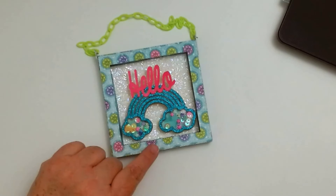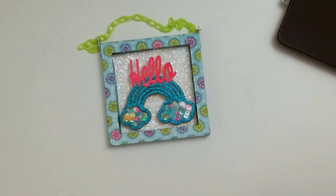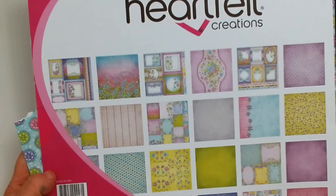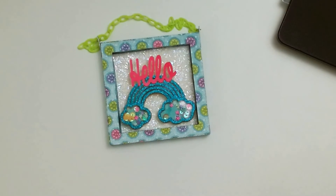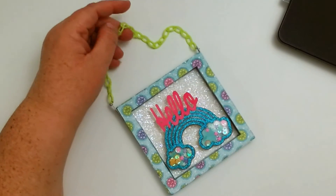The paper collection is from my bestie Debbie Adams — she gave it to me for my birthday last year. It is Heartfelt Creations Patchwork Daisy. If you're interested in that paper collection, the link will be down below.